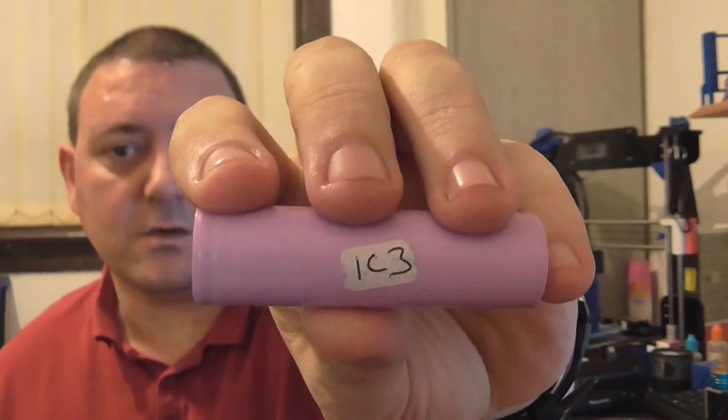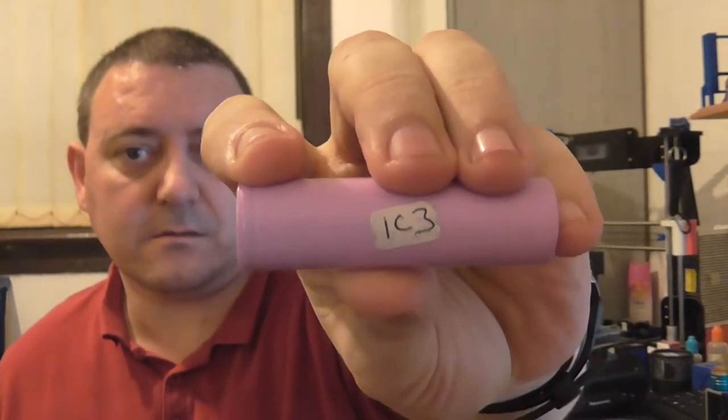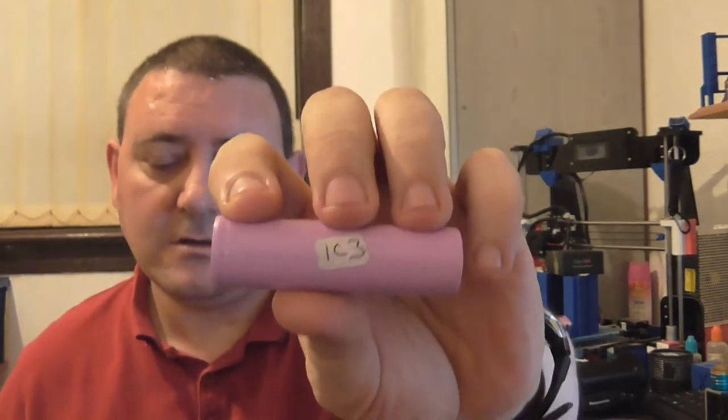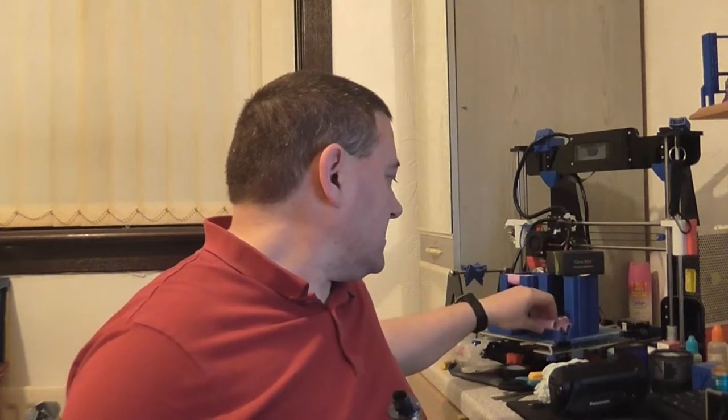One thing about the Free Max kit — when you're putting batteries in, you have to make sure there are no labels on them. That's one of my triple batteries there — you can see I've got one marked C3. So if I try and use that when I put it in, I'll just take that label off. If you're using any batteries that you've re-wrapped without taking the old wrap off, they won't fit — it is a really tight, snug fit. That's the only downside I can find with the mod at the moment: it's pulling the labels off the batteries.